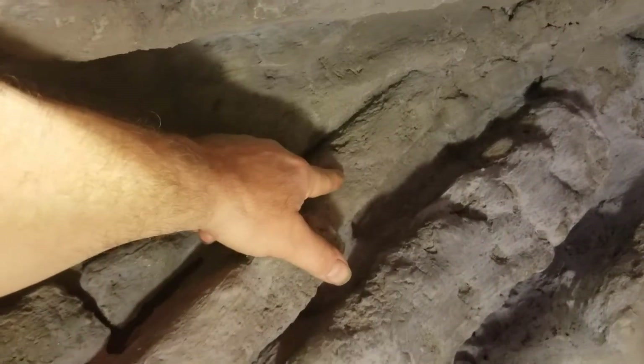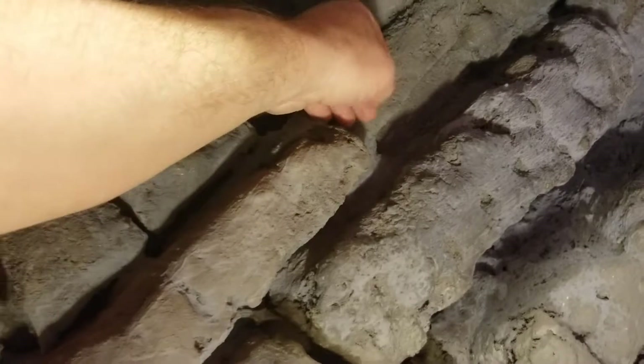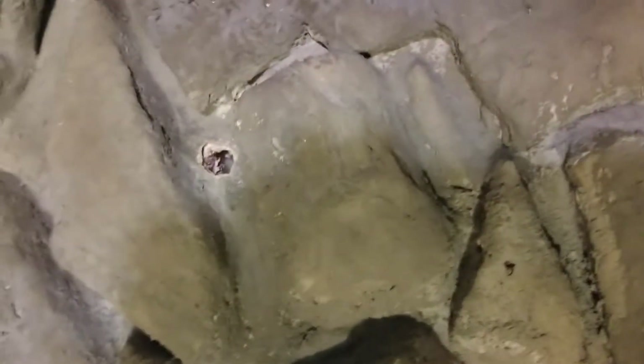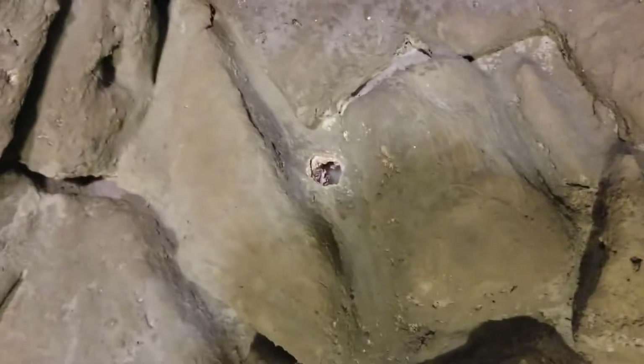I don't know if you remember in one of my videos I had a piece that came up here. Instead of playing games with it, I just snapped it off — it's pretty hard. It took a lot of work to bang it out with a really tiny Phillips head screwdriver and a hammer. It's really thick and strong.